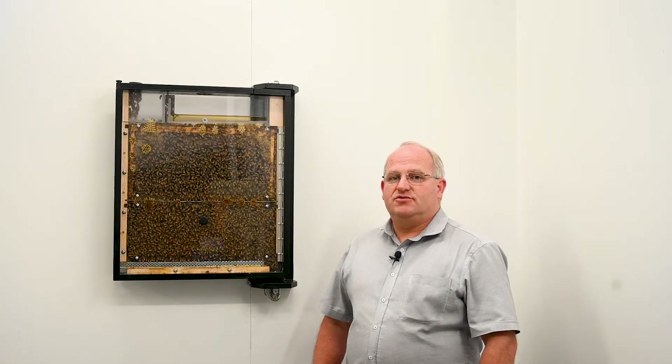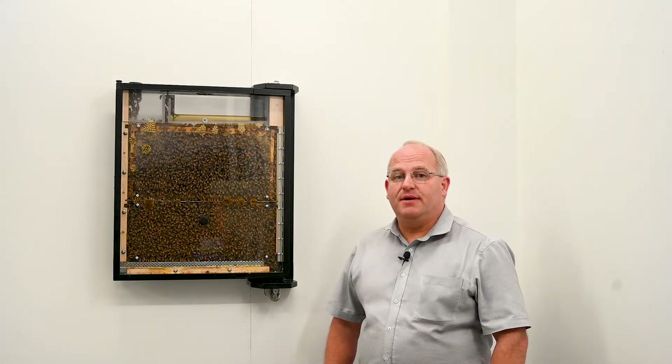Bequip's new Spy Hive is an observation beehive with near 100% visibility on all the inner workings, with very solid construction and tough polycarbonate panels.